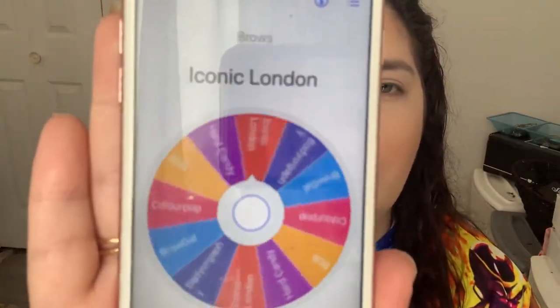Now let's do some brows. For brows I've got two pencils — the ColourPop Brow Boss and the Hard Candy Marilyn Monroe one — two powders which are Bodyography and the Brow Gal by Tanya Crook, one cushion which is Iconic London, and one pomade which is the Billion Dollar Brow. We spun and we're doing powder — the Brow Gal. When I reach for powder I do reach for the Bodyography one more, but it's also been a while since I've done a powder brow. I've been using the ColourPop pencil a lot lately.